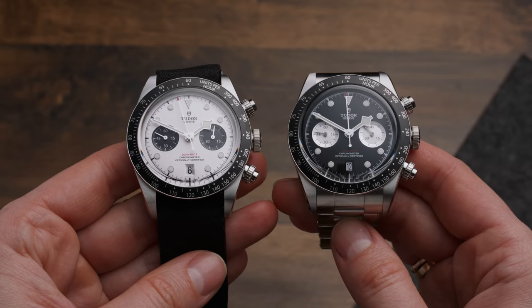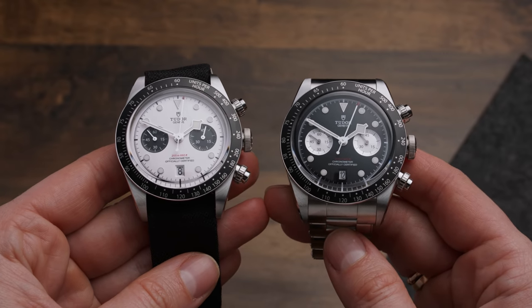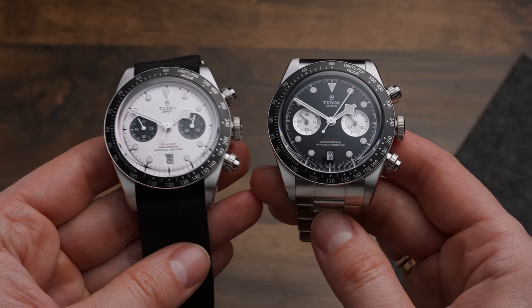That was it from me — but what do you think about the new Black Bay Chrono? If you're looking for a panda dial chrono, would you consider this one? Let me know in the comments down below, and thanks to Tudor for letting me borrow these watches. If you enjoyed this video, give it a thumbs up, and I'll see you in my next one. Bye!